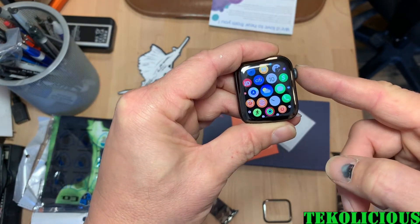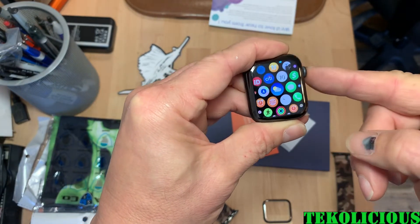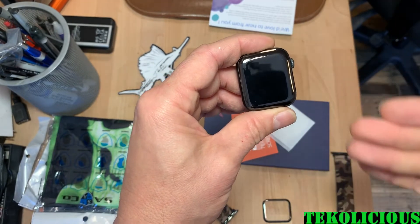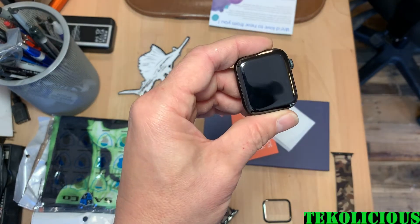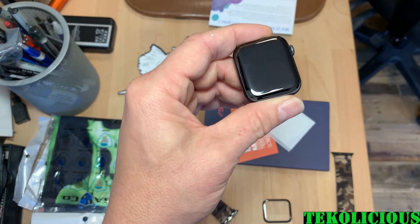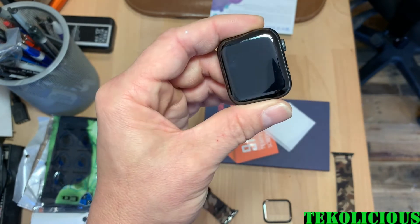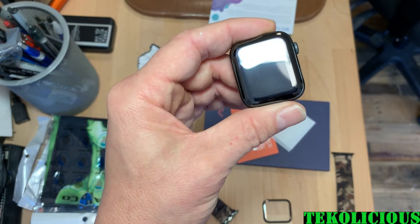I either got a good batch or something because mine's working pretty good. The screen protector did what it was supposed to do. It seems to be fitting relatively well — I don't see any bubbles or scratches from the factory. It's not a hundred percent perfect, but pretty damn close. I would say it's a pretty good product.